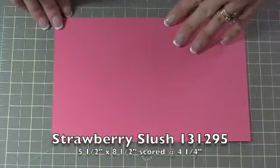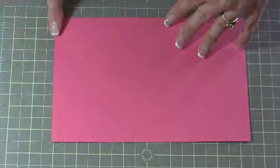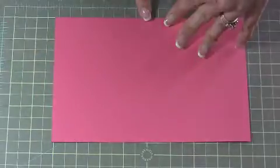The first thing you're going to need is a piece of Strawberry Slush cardstock, and this is cut at five and a half by eight and a half and scored at four and a quarter.